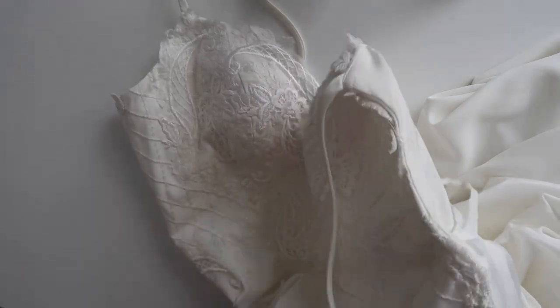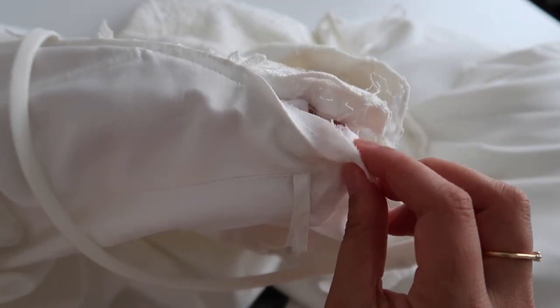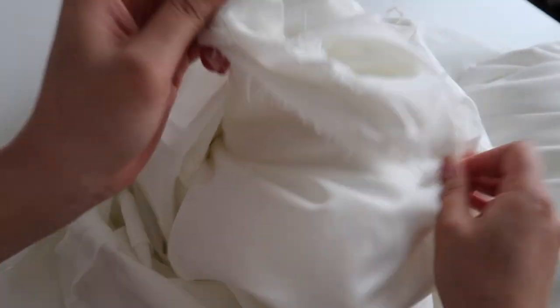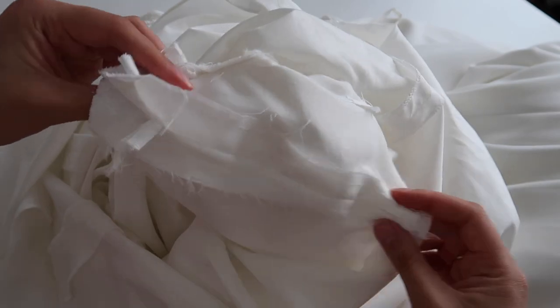To get access to those seams we need to get in between the lining and the main fabric. Usually you can go all the way up through the skirt to the bodice so you can feel in between those two layers, and you should be able to flip it inside out so you can see all of those raw edges and raw seams that we need to unpick.